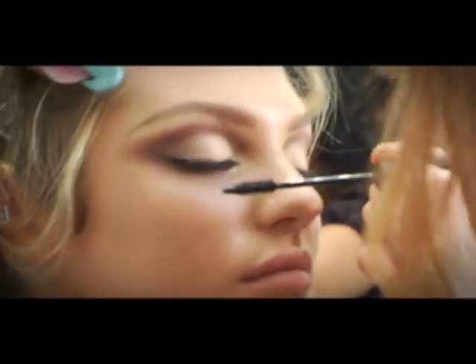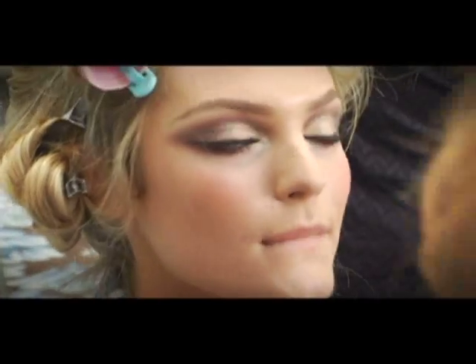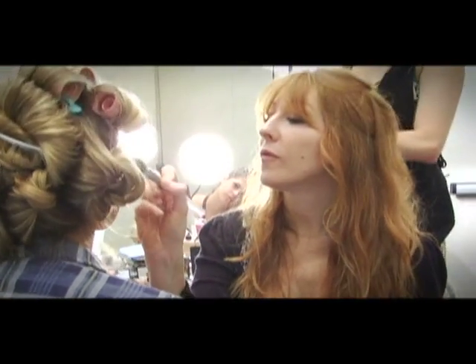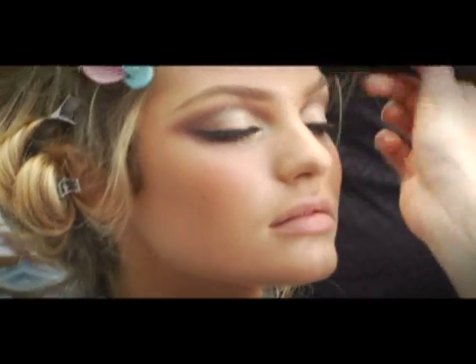Now we're putting the Victoria's Secret mascara on. For the blush, we're using a little bit of this shimmer one, and we're putting it on the top of the cheekbones, down the bridge of the nose, and on the bow of the mouth.